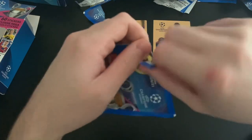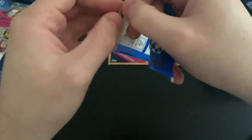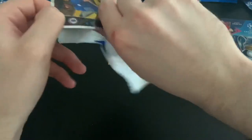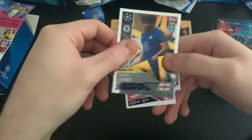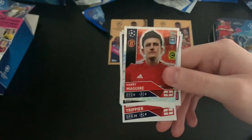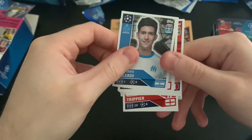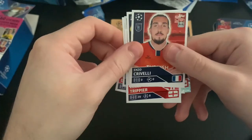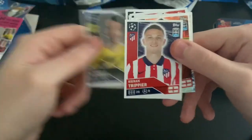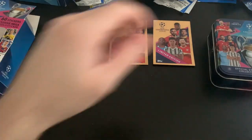Final pack of this fantastic tin comparison video — I've really enjoyed this. The stickers are growing on me more and more. We've got Rhys James Rising Star again — had him a few times — Aaron McGuire captain, Jorginho, Camano, Ballerdi, Huang, Alfonso Davies, Crivelli, Hummels, and Trippier. Pretty decent. That concludes the video.